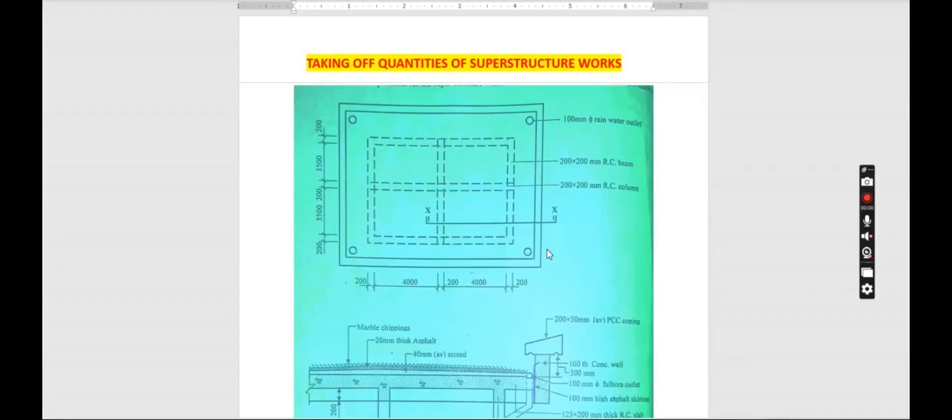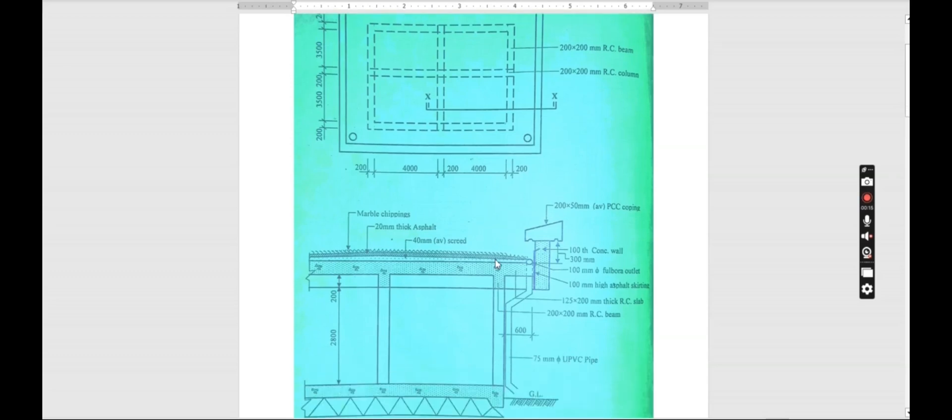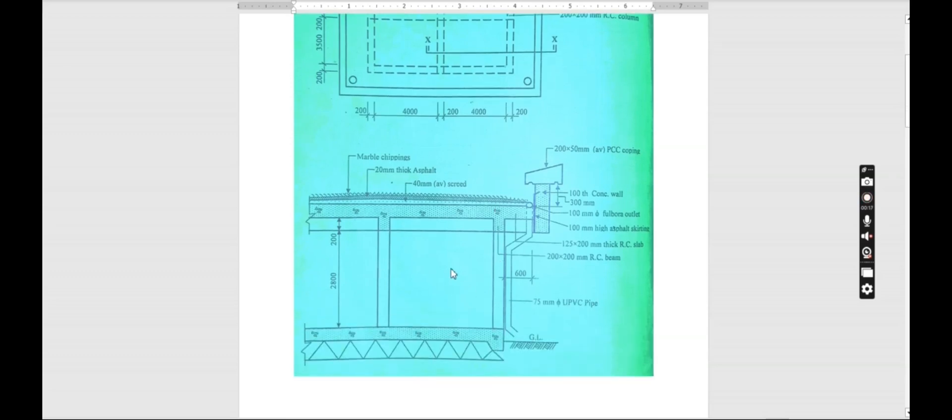Welcome back again. On today's tutorial we want to look at taking off quantities of our superstructure wax. We have substructure wax, those are the wax that are beneath, and then we have superstructure wax, those are the wax that are above the floor level.